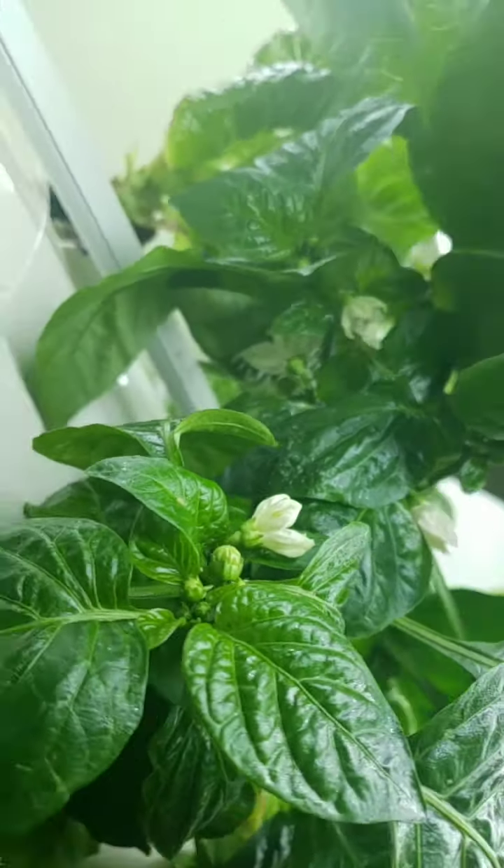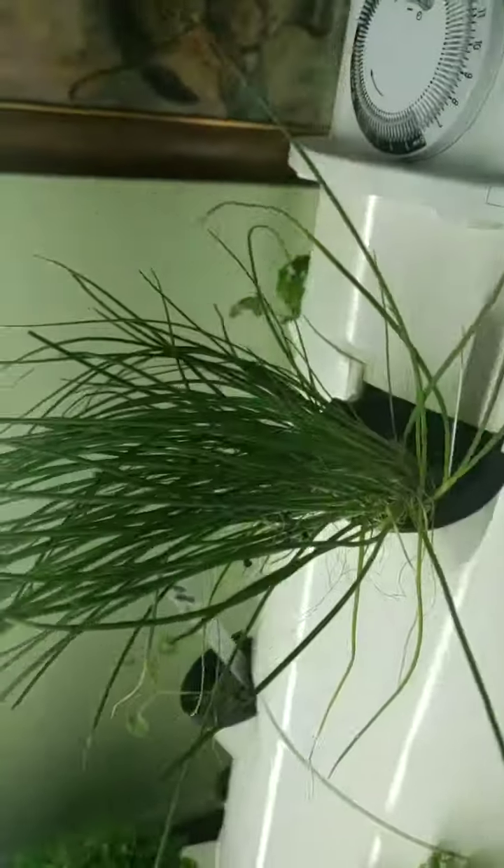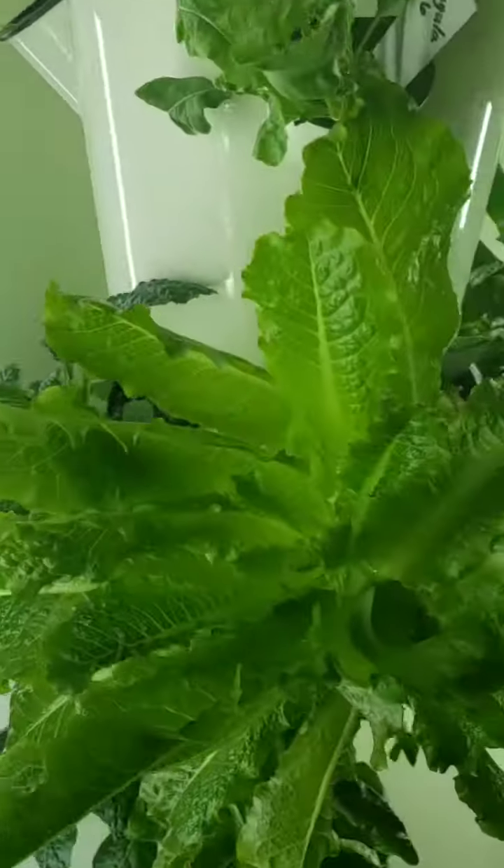Aren't they cute? If you're coming to my party, I hope you'll see some bell peppers starting to grow. But I will keep you posted. Here are some of my other greenery that we're going to be eating off of on Saturday.